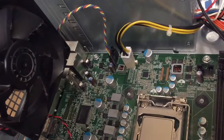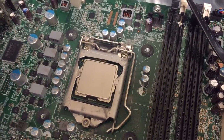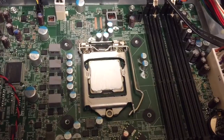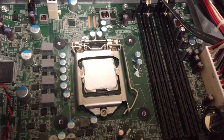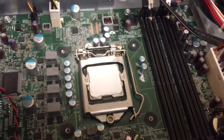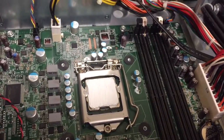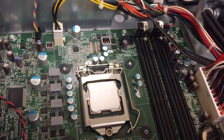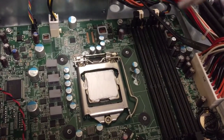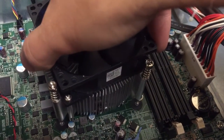Let me get some thermal paste and clean that up. I've got a thin coat of Arctic Silver applied. I also wiped down the area — there was some dust on it, not the processor, but the hold-down had some dust. Wiped that down real good. I just put a real thin coat of Arctic Silver on there; I don't want to put it too thick.